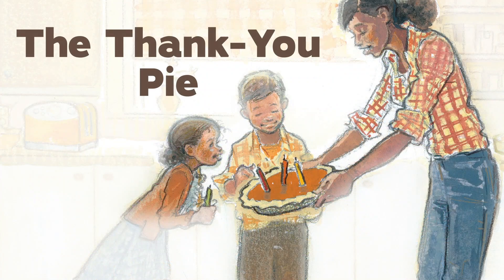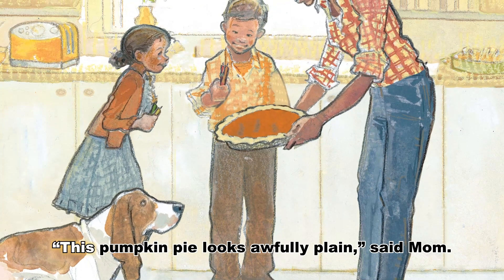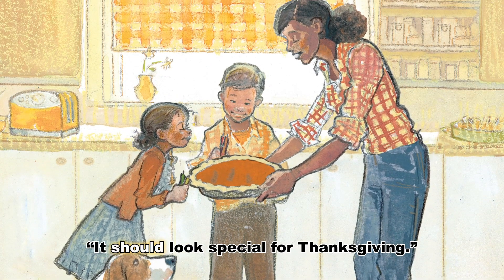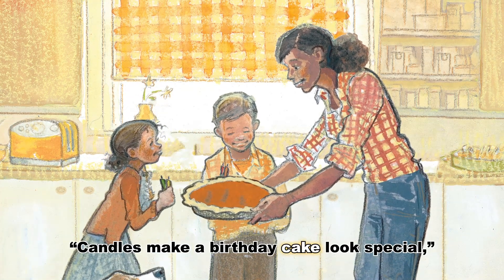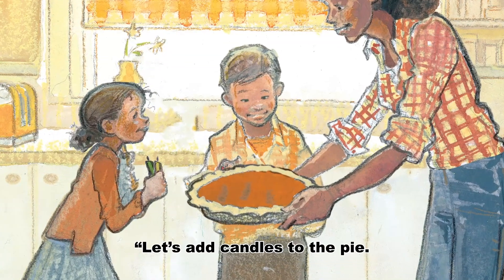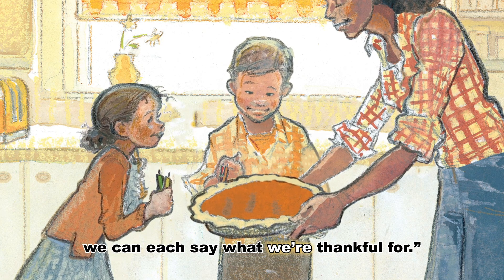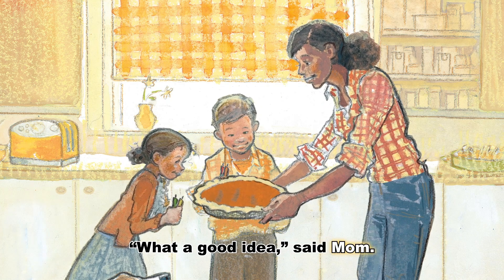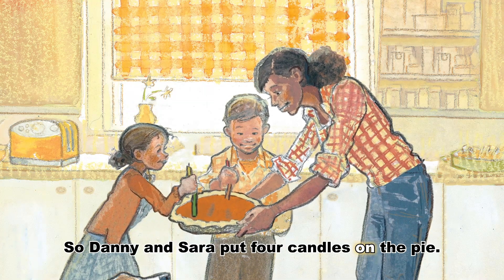The Thank You Pie, by Mary Quattlebaum, art by Amy Bates. This pumpkin pie looks awfully plain, said Mom. It should look special for Thanksgiving. Candles make a birthday cake look special, said Sarah. Let's add candles to the pie. When you light them, we can each say what we're thankful for. What a good idea, said Mom. So Danny and Sarah put four candles on the pie.